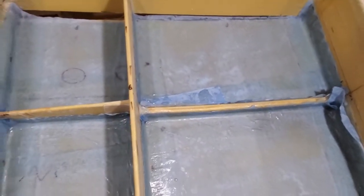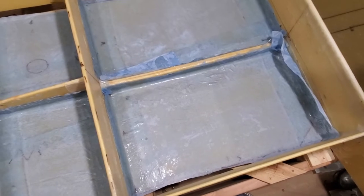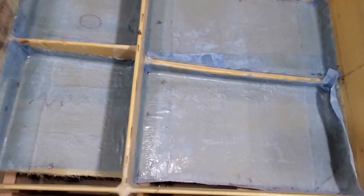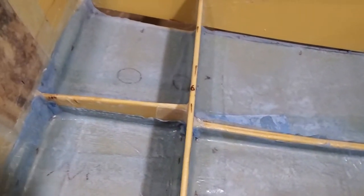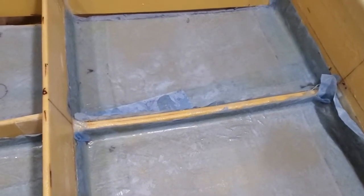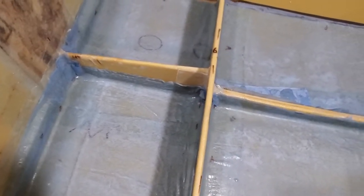I'm done for tonight. I got peel ply on all these sections as best I could. To be honest, I've only used peel ply on about a quarter of this boat and I find it tricky to put on. It helps a bit if you put some extra epoxy over the top of it, but it kind of moves around a lot. I know it's important — it helps remove the amine blush, which is like this waxy surface that comes up when the epoxy cures.